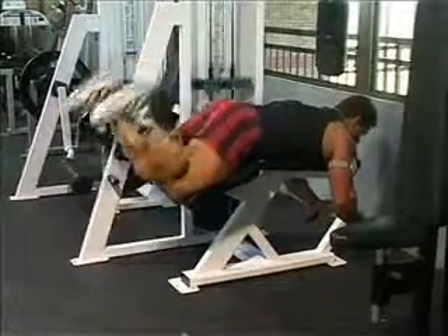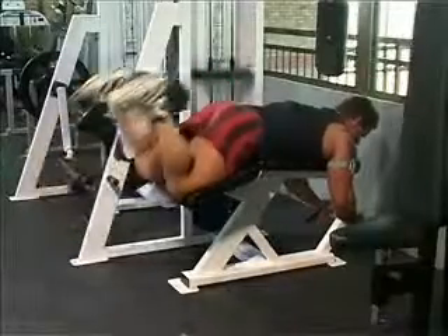Lying Leg Curl. Make any necessary adjustments to the machine, lying face down on the machine with the feet underneath the foot pad.